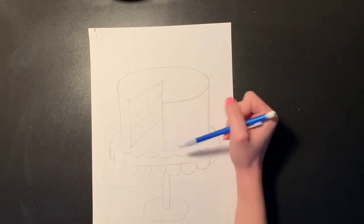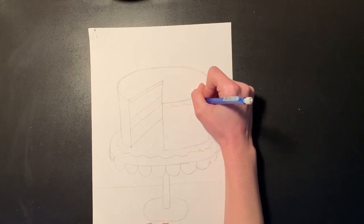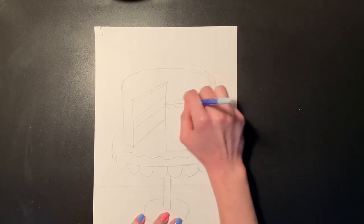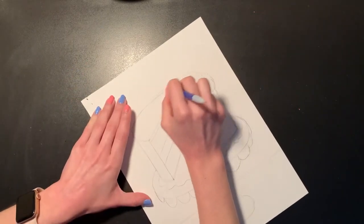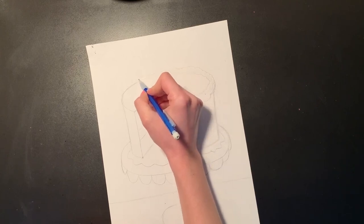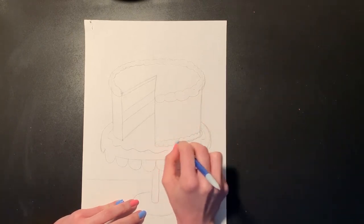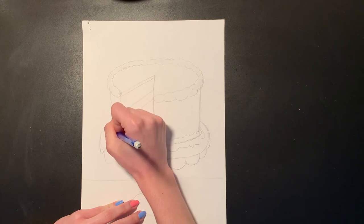I'm also going to erase this bottom edge line — that really helps it look like my cake is missing a slice. Now I'm going to add some different frosting designs. I want frosting going around the edge of my cake, so I'm going to replace that original oval with a double bumpy line that is bumpy along the bottom and along the top. As I curve around those edges I let my bumpy lines get a little bit smaller to help that illusion that our cake is three-dimensional. On the bottom you're not going to see all of it, so it just ends around that side edge, but on the top you can see it travel all the way around.